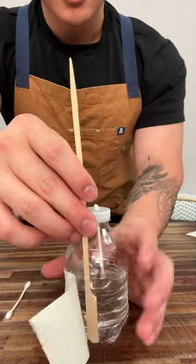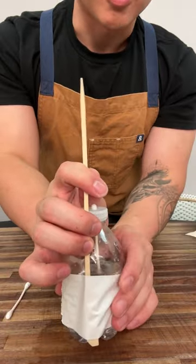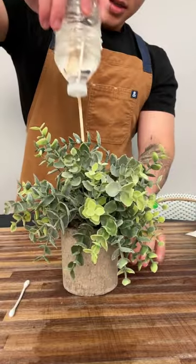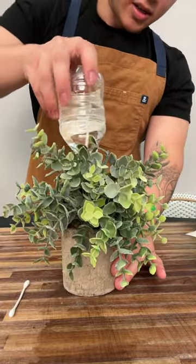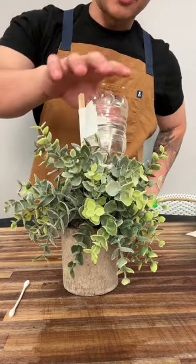Get a skewer right there. Wrap it around your water bottle — make sure it's a little tight. Get your favorite little homie, stick it into the dirt. And now you have made an automatic water dispenser for your favorite plant.